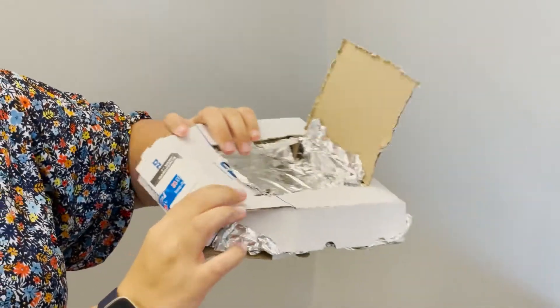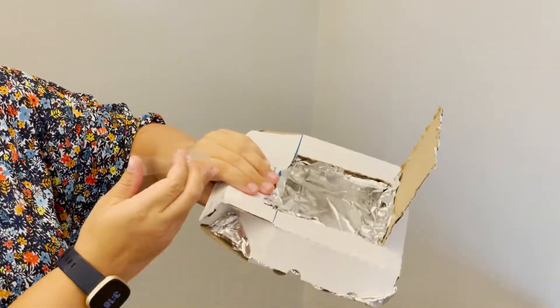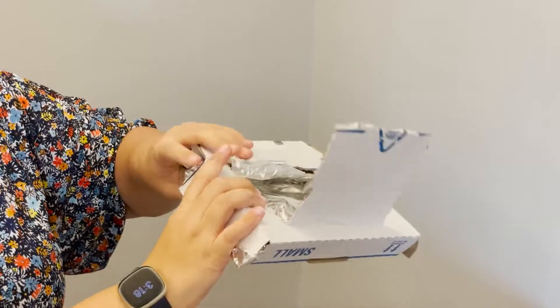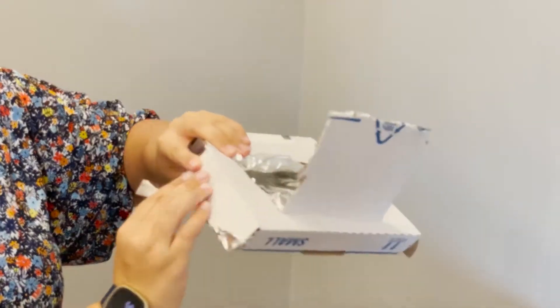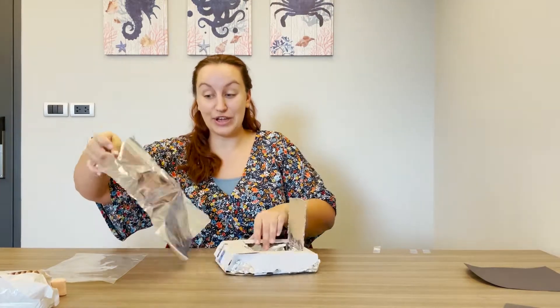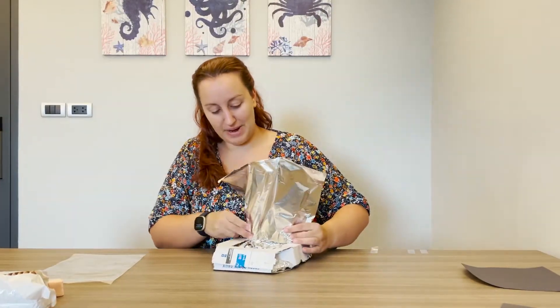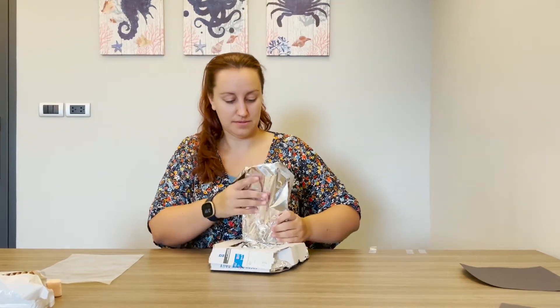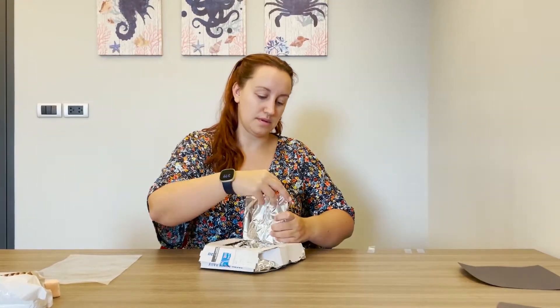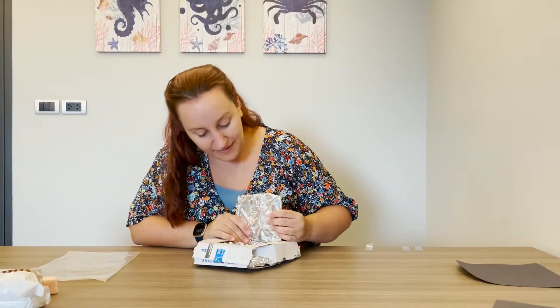It doesn't have to be a Domino's pizza box — it can be any kind of box that has a lid. And that's now keeping my box together. I'm just going to use an extra bit of tin foil again, using the reflective side, to make sure that my lid is covered, and there we have it. That's the beginnings of our little cardboard oven.